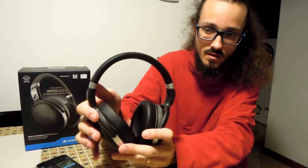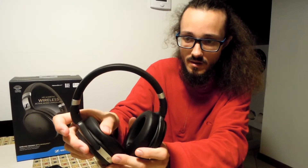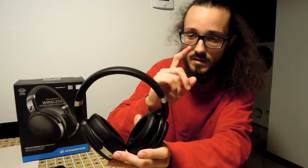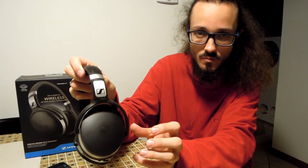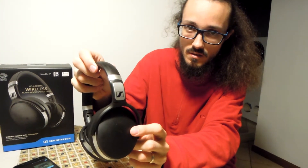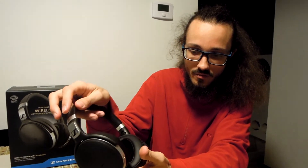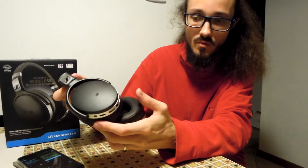The headphones are static and the material is plastic, but it is comfortable — very comfortable. I would speak about the technologies on board. As you can see, there is NFC technology for connecting, and we also have two microphones on board and Bluetooth technology.